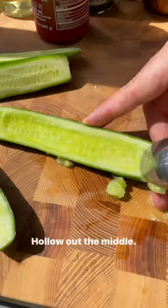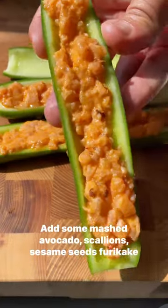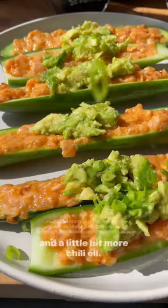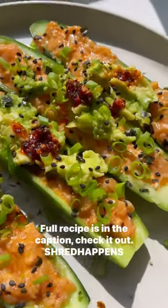Grab some Persian cucumbers, hollow out the middle, and just stuff it with the spicy salmon mixture. Add some mashed avocado, scallions, sesame seeds, furikake, and a little bit more chili oil. It is so good. Full recipe in the caption — check it out.